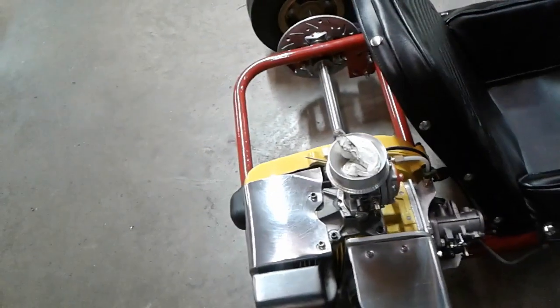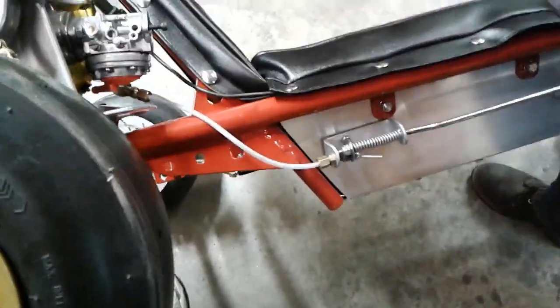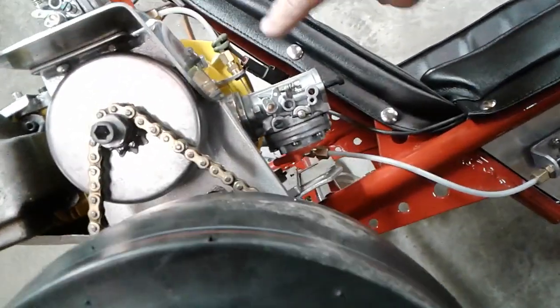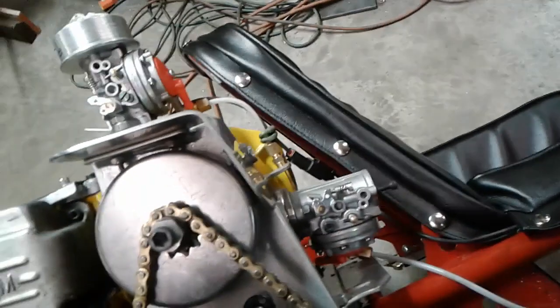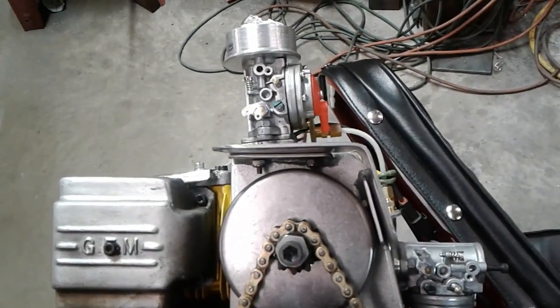If you tip the cart up, you can see the throttle system on the side — how we mounted that, how it functions — and then you can see the throttle system here showing how the dual carbs function. So one cable gets to run all of this.